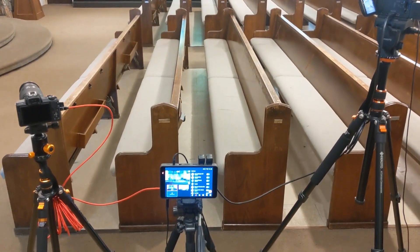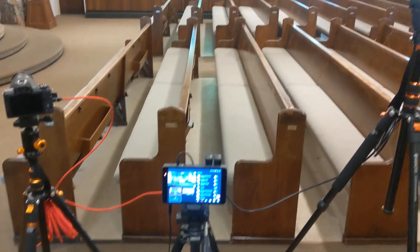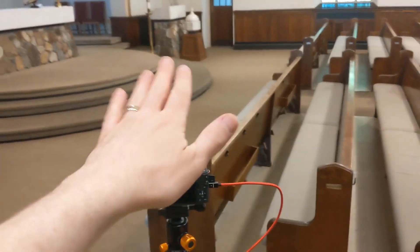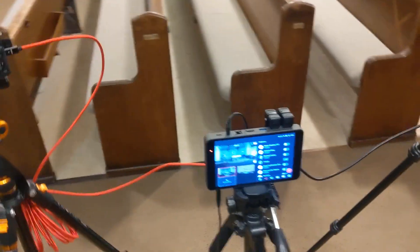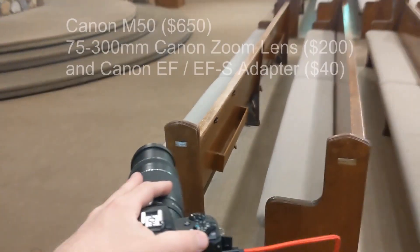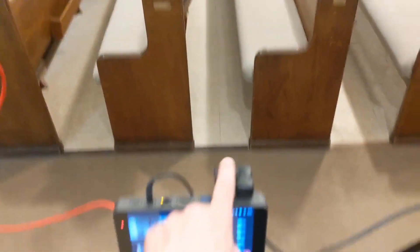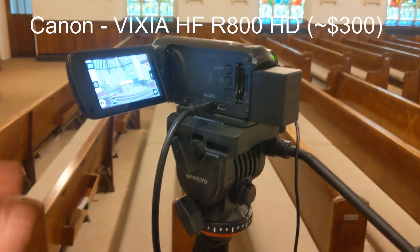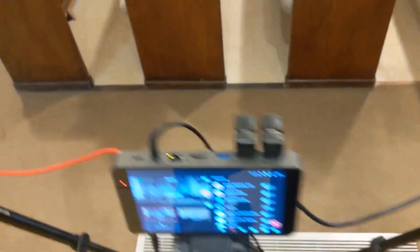Here's the whole setup. I have three tripods going right now, and you don't need to use three tripods because you can actually put the YoloBox onto one of the cameras if you wish — it would actually go right onto this camera. But I didn't want the camera angle moving during the liturgy, so I use a separate tripod for the YoloBox. This is a DSLR camera, Canon M50, and I just have an HDMI cable which runs right over here into HDMI 2 on the YoloBox. This other camera is a cheaper Canon camcorder, probably about $250, and again an HDMI cable just runs right over here into the YoloBox.